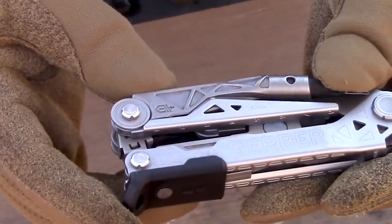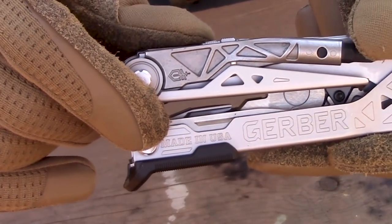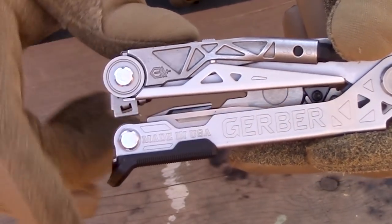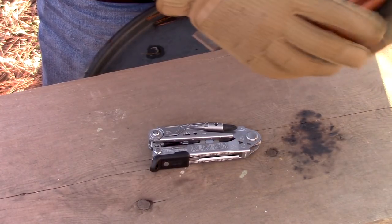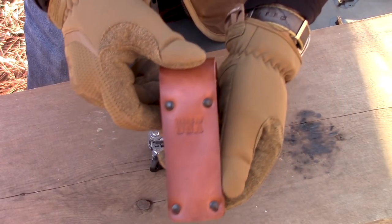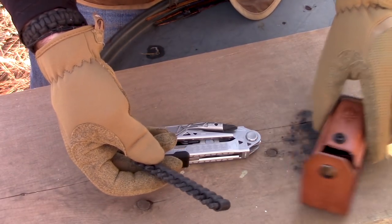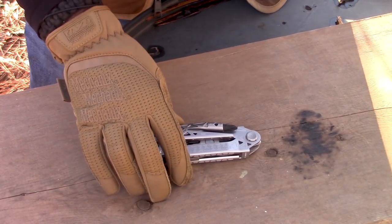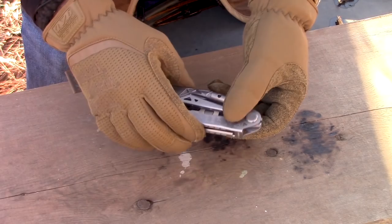One thing I forgot to mention — it says 'Made in the USA' right there. And this thing also features a Berry-compliant, made-in-the-USA leather sheath, which is really nice. The sheath has a little extra bit holder in it. We'll talk about all this stuff in just a minute — let's go over the entire list of features.